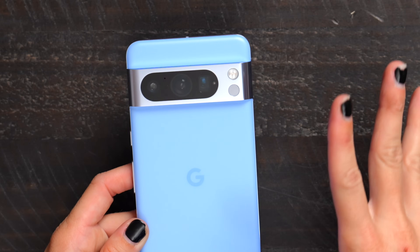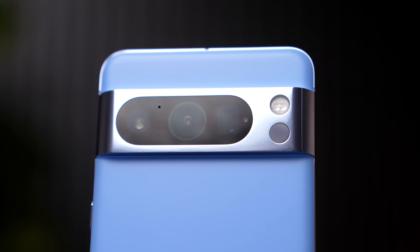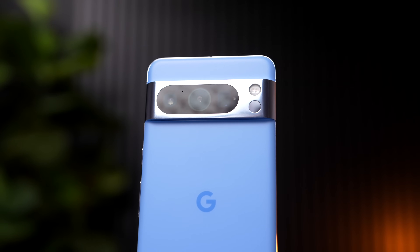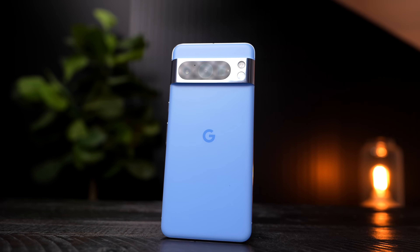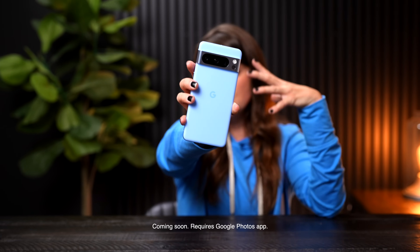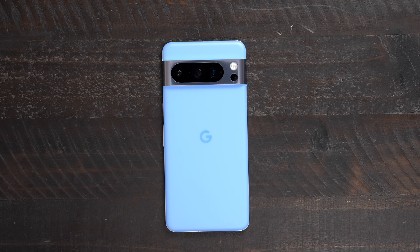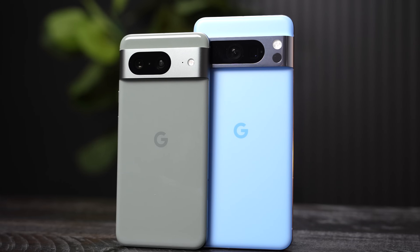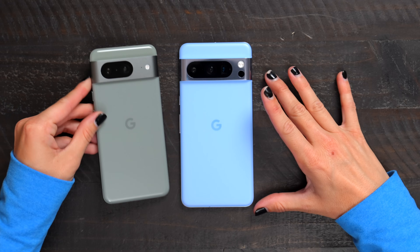The Pixel 8 Pro has an upgraded triple camera system for the rear cameras. With this upgraded system, we now have a 5x telephoto lens, better images in low light, sharper selfies, and Pixel's best zoom and video yet. Also coming soon: Pixel's new Video Boost technology, which will deliver HDR+ and enhanced color grading for more pro-like videos. Of course, it also has features like Magic Editor, Best Take, and Audio Magic Eraser.